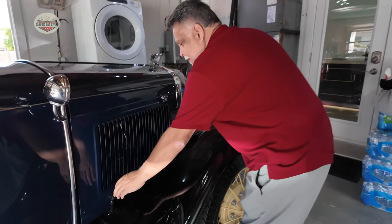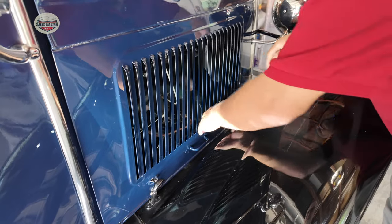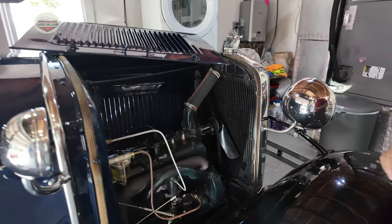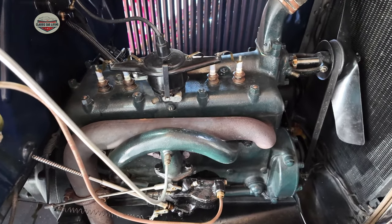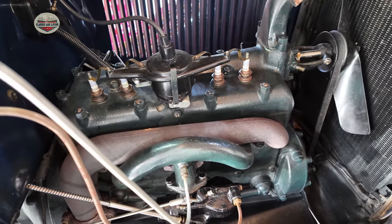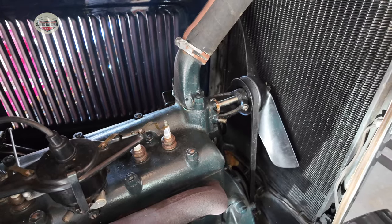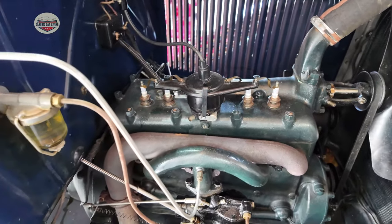These latches have springs on them — you lift very gently and set it back. So what kind of engine is this? I believe it's a 201 four-cylinder with an updraft carburetor. This thing looks beautiful. It's pretty stock. They told me they changed the water pump for something more reliable — most of these pumps leaked. So simple.